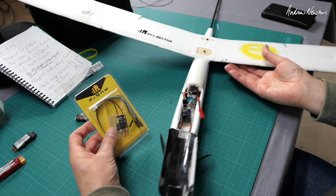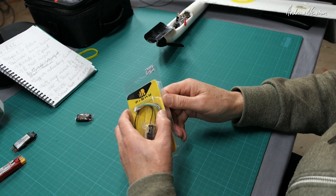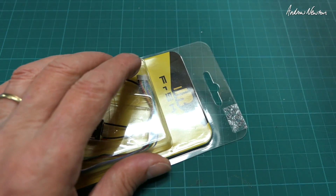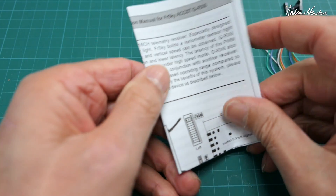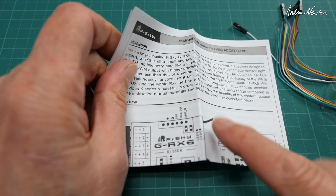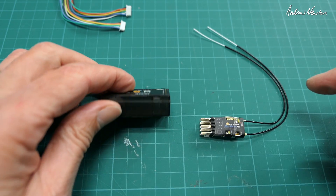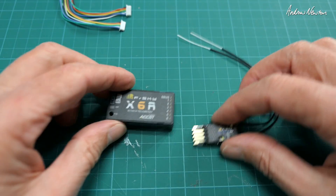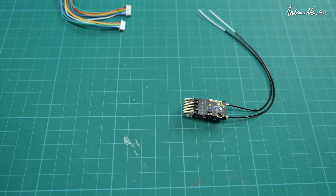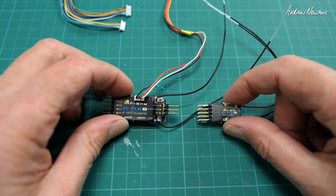Let's have a closer look at the FrSky GRX6. They all have a security tag on them these days so you know if it's been tampered with. The instruction manual is in the box and you can also download it from the website, along with the ACCESS and ACCST firmware. For comparison, that's an X6R case — you can see the size difference, it's a different ball game altogether. There's also the bigger cousin, the GRX8 8-channel, and the GRX6 is way smaller than that too.